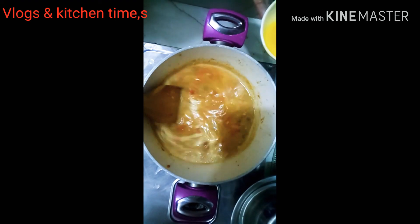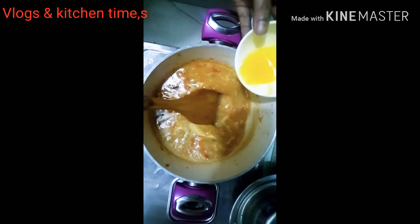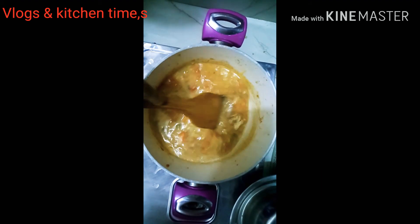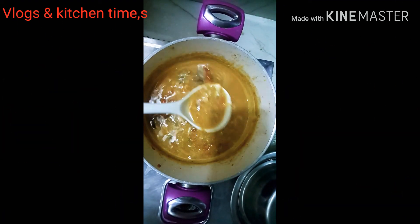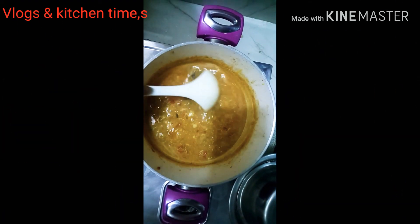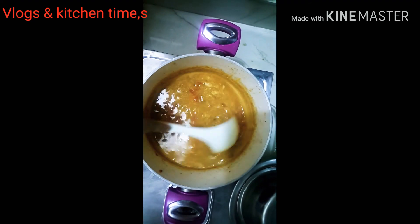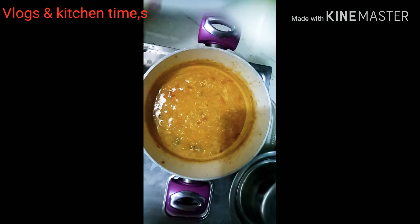I am going to mix it up. This is going to be mixed. This is a place of my soup. I will make the soup. I am going to take a look at my face.